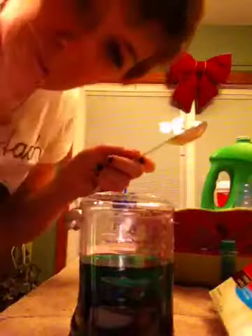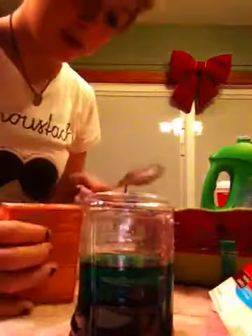Next, you're going to get your tablespoon out and your baking soda. You don't even need the tablespoon — just take the baking soda and pour it right on in there.